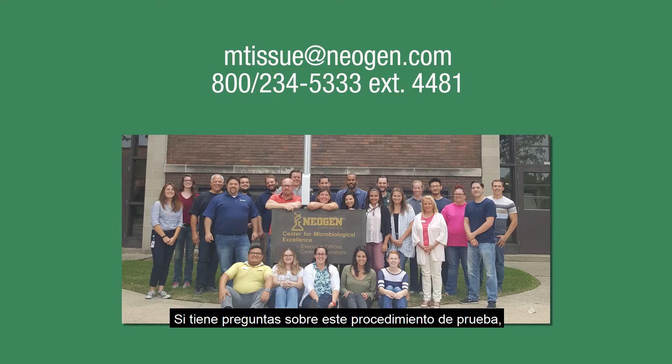If you have questions about this testing procedure, Neogen has a dedicated technical service team specific to this product line available to assist you.